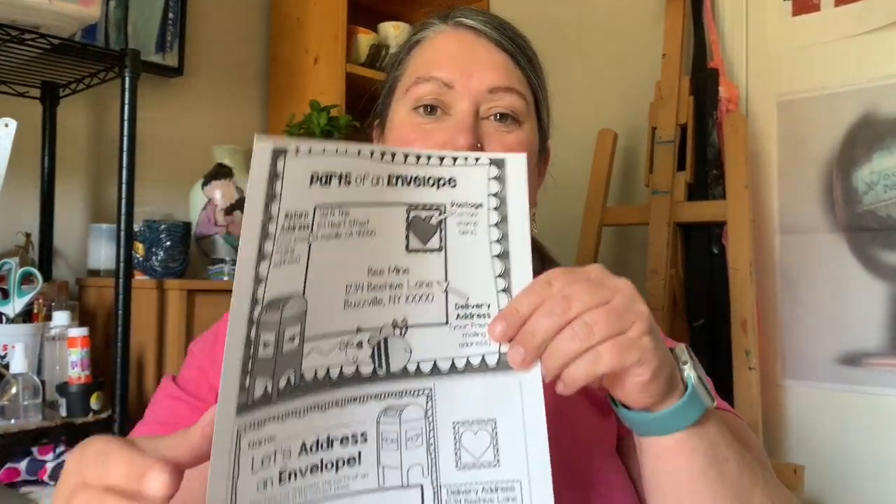Hi Summer Inventors, it's Mindy again and today we're going to talk about parts of an envelope and how to address an envelope. Here is a worksheet that you got in your packet and you can use the information here to cut out these pieces and glue them on the envelope so you can have all your information in the right spot. Let's do it together.